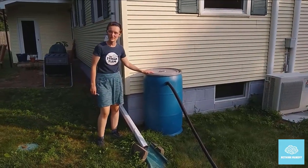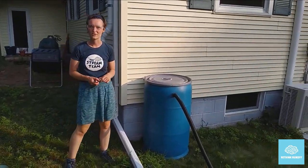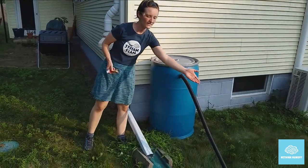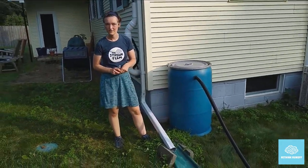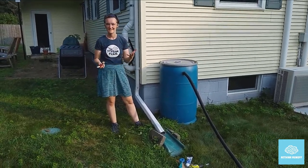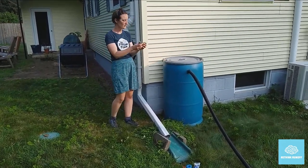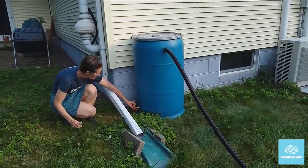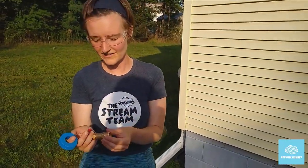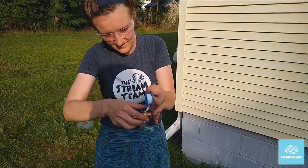The next step is to drill the hole that we'll put the spigot in. Before you do this, if you have the opportunity to consider where on your house you'd like the rain barrel to go, it might help you decide where to put the spigot in relation to the overflow. At this house, we're putting the overflow out into a section of lawn. If you have a rain garden, it's a great place to overflow to — you certainly don't want the overflow going to your driveway or anywhere it will run over impervious surfaces into our stormwater system. So we'll put the spigot where it will be easy to access once we connect the barrel to the gutter. For the next step, we'll wrap the threads of the spigot with some plumber's tape to make sure we have a nice watertight seal.